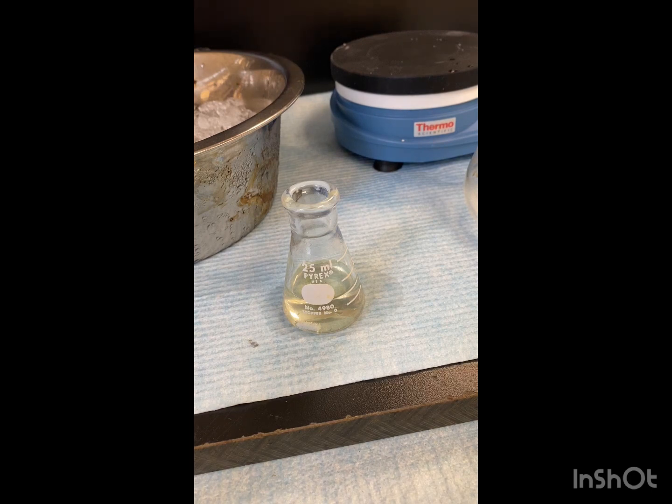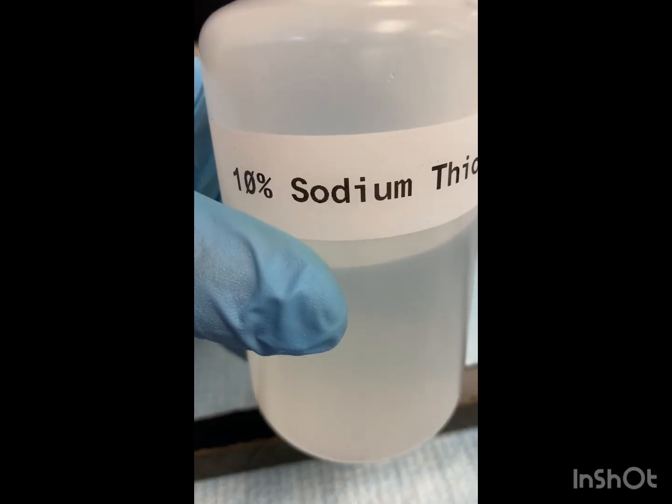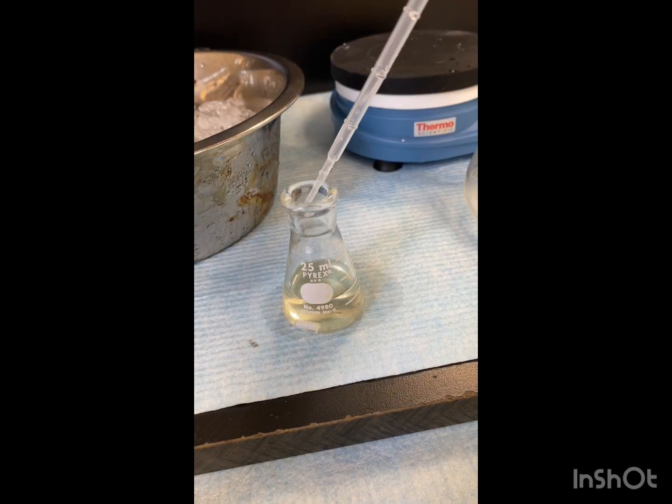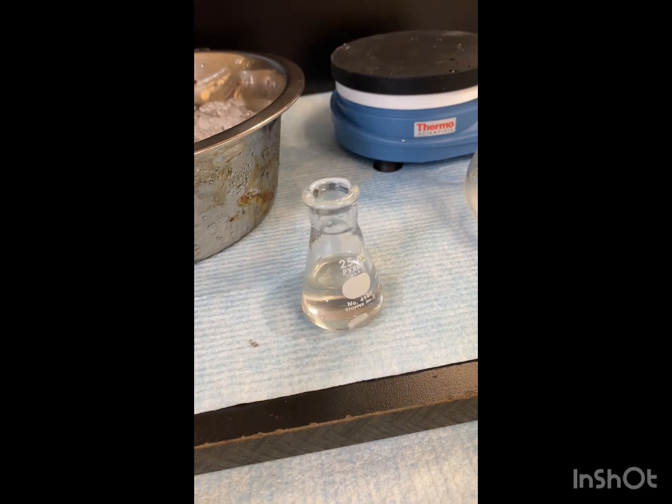Our solution has been resting for about 10 minutes. Now we're going to add around 3 ml of our 10% sodium thiosulfate. Now we're going to acidify the solution with 3 molar HCl, and you can check the acidity of the solution with blue litmus paper. We're going to add some HCl dropwise and check it periodically for its acidity.